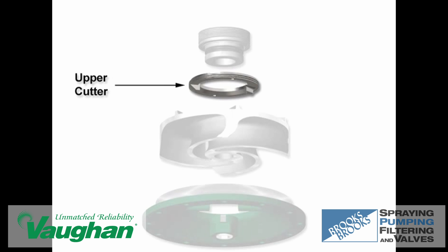The upper cutter provides added protection to the mechanical seal area by cutting against the inside diameter of the pump out veins. Solids that could normally pack around the seal and damage the seal faces are further chopped and pumped away by the upper cutter.